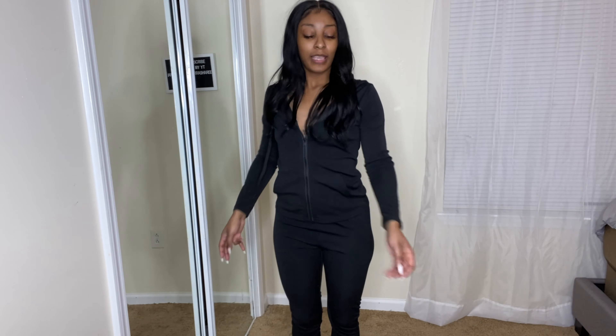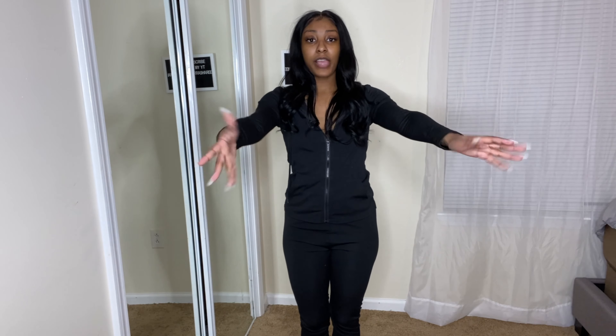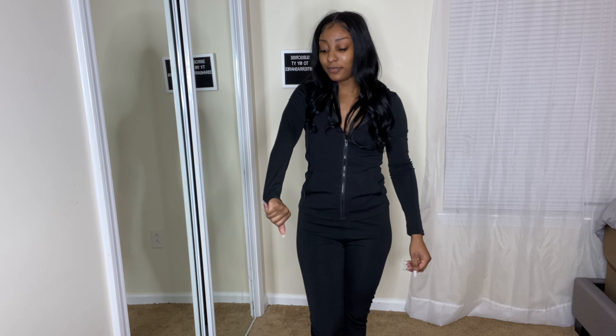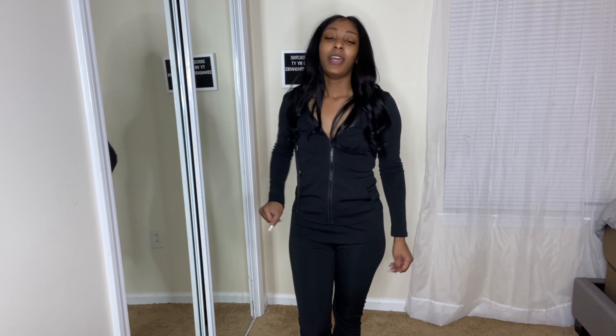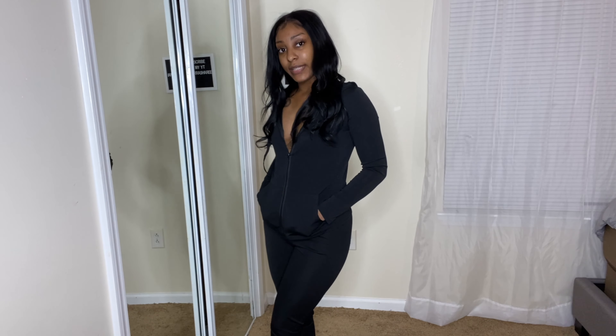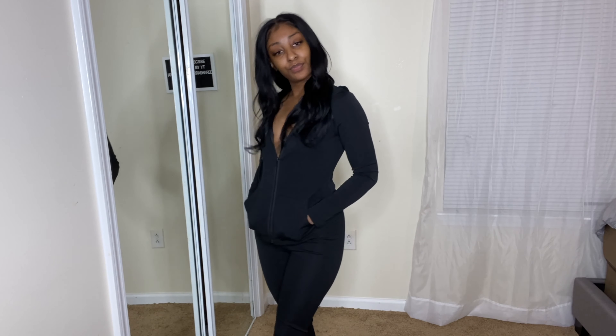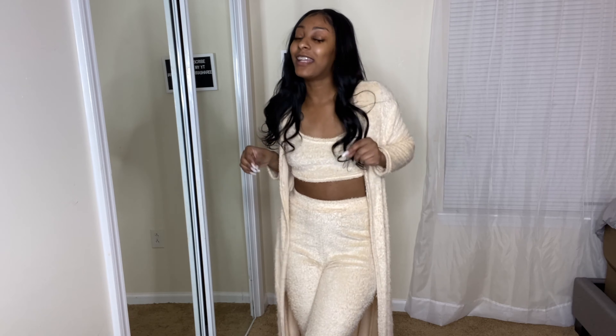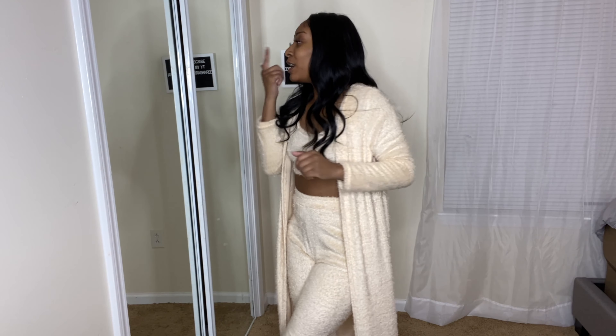They come all the way down to the bottom. The only thing I wish were different is that the sleeves were a little bit longer — I just like to have that coverage — but it's still cute, it fits really good, and I'm definitely giving this a 10 out of 10 as well.